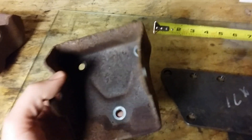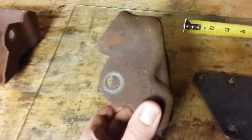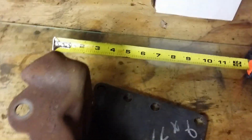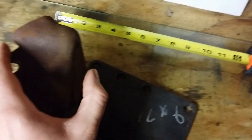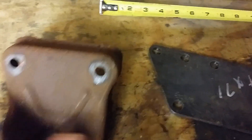Everybody knows this is a small block Chevy clamshell motor mount. They make two styles of motor mount — beware of that. This is a car mount; you need the car mount. The truck mounts look very similar but they're a bit fatter. From the hole here to the back you're looking at probably another half inch or so — they won't work in the car.